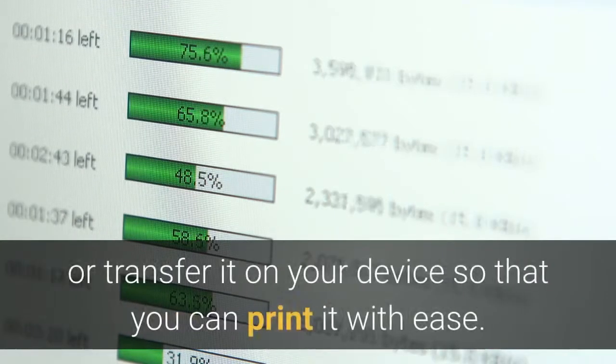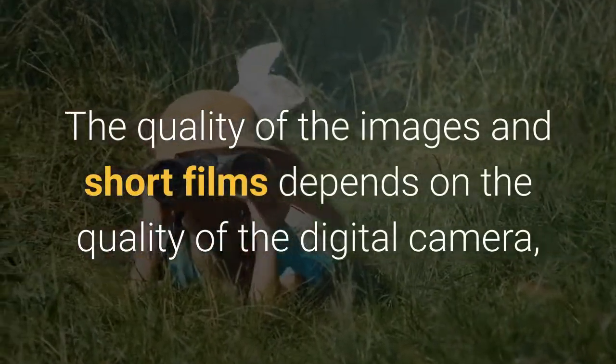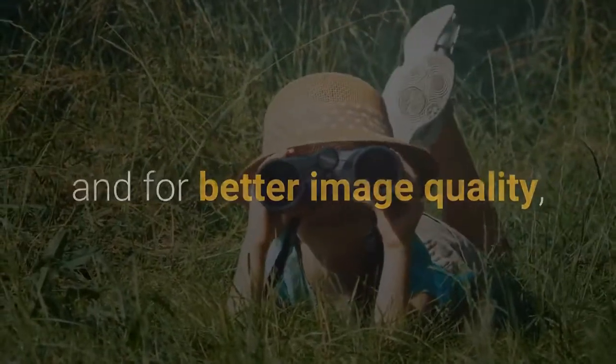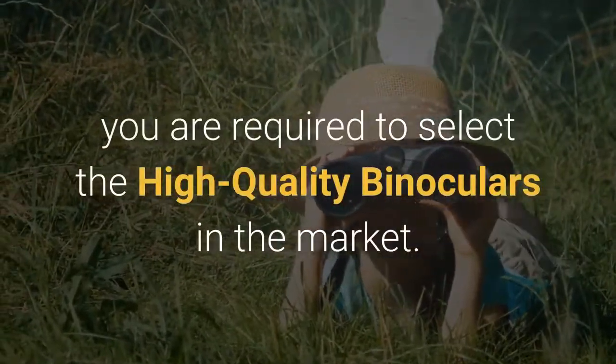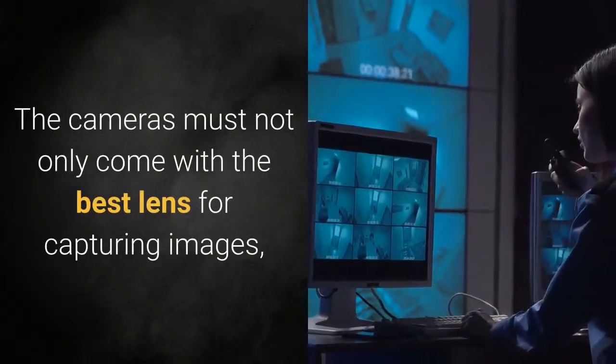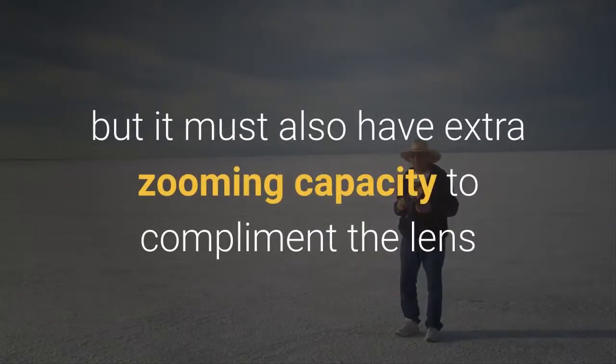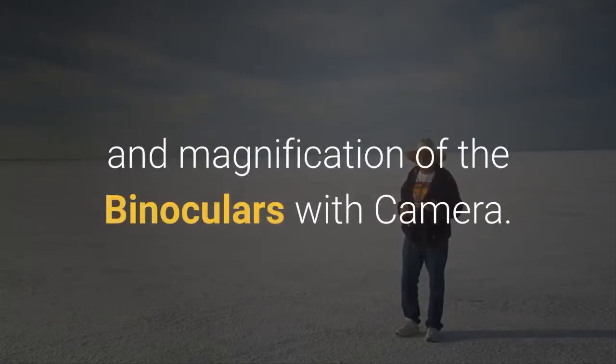After the image is captured, you can download or transfer it to your device so that you can print it with ease. The quality of the images depends on the quality of the digital camera, and for better image quality you should select high-quality binoculars. The camera must not only come with the best lens but also have extra zooming capacity to complement the magnification of the binoculars.